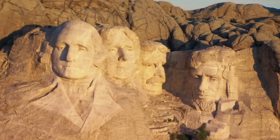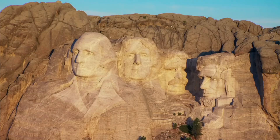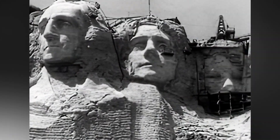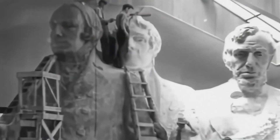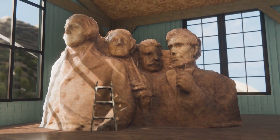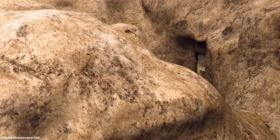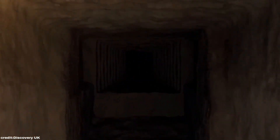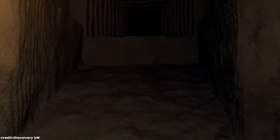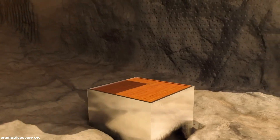Gutzon Borglum envisioned Mount Rushmore as far more than a mere tribute to four American presidents. His plans called for carving the figures from head to waist, creating full-bodied representations that would amplify the monument's visual impact and convey a sense of monumental scale. Borglum also dreamed of constructing a secret chamber — a grand hall of records concealed behind the faces — that would house historical documents, artifacts, and a written history of America, serving as a time capsule for future generations to discover.